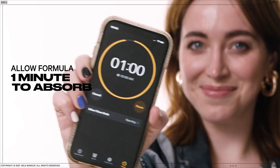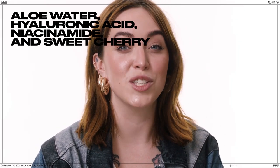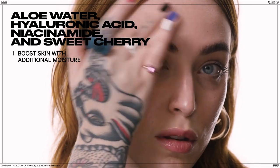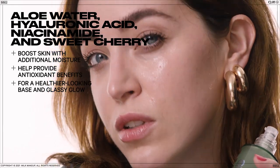Allow the formula one minute to fully absorb and activate grip before moving on to the rest of your makeup routine. Aloe water, hyaluronic acid, niacinamide, and sweet cherry boost skin with additional moisture and provide antioxidant benefits for a healthier looking base and glassy glow.